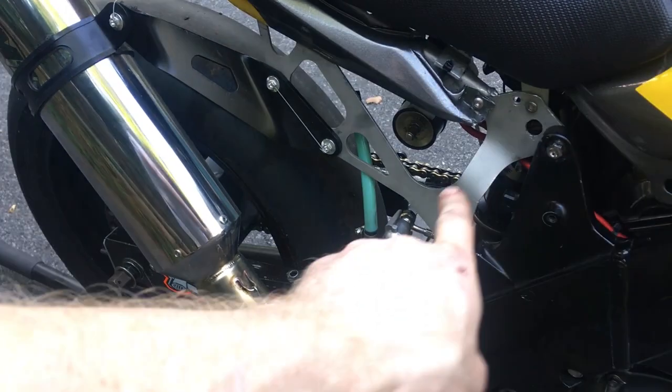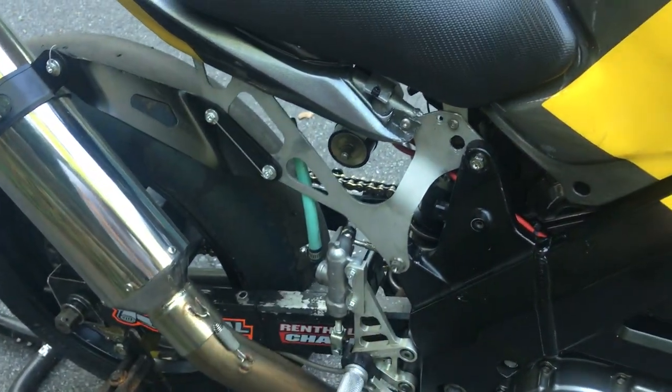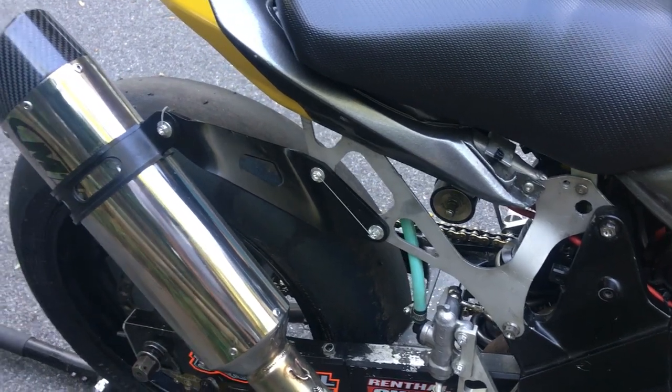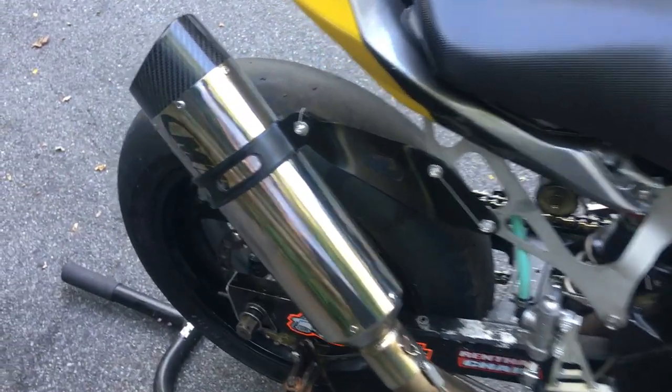The subframe is from BRG Racing — pretty damn light, really flimsy but stupid light. Of course, we've got our full M4 exhaust.